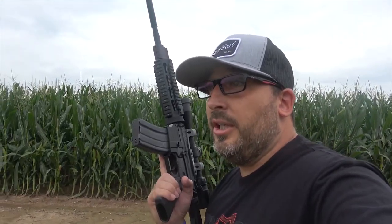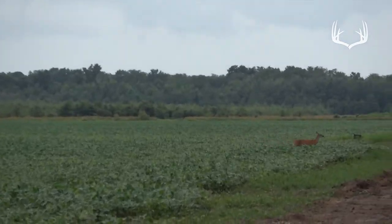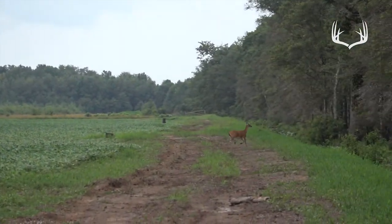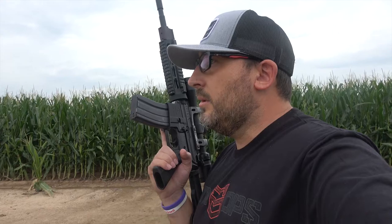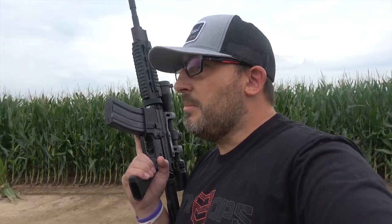There's a deer right there — on the field edge going into the woods now. The beans might be a touch too high to see a hog, but there was definitely a deer right there.